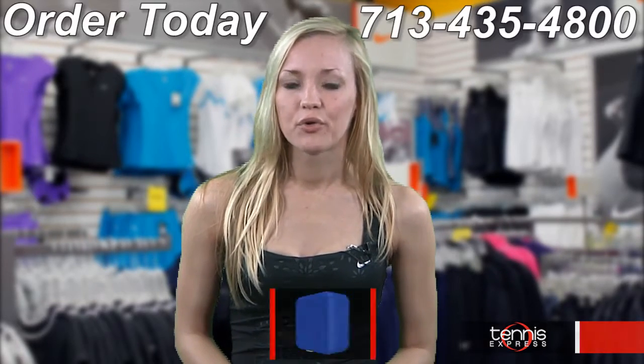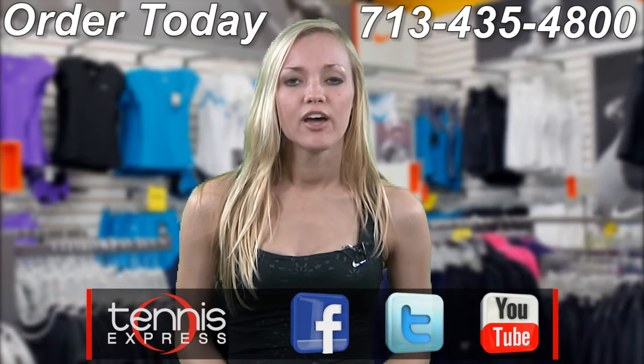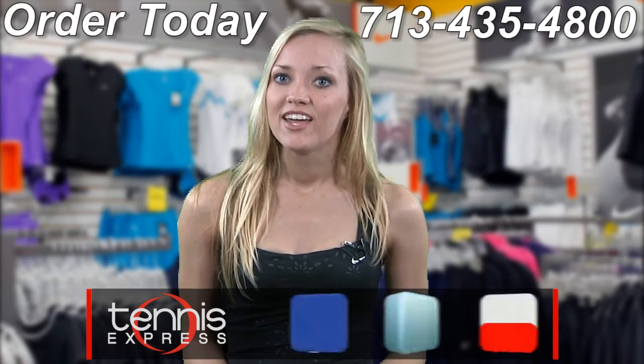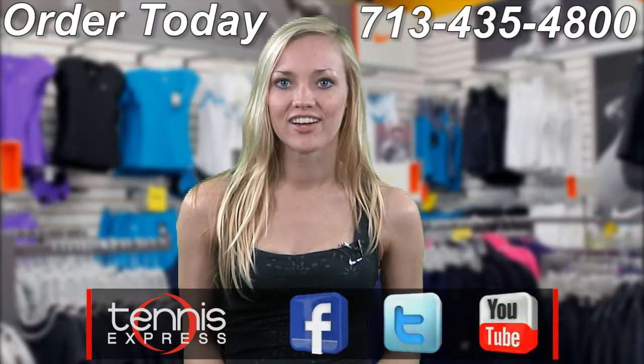Try it for yourself, or light up the court in Sharapova's electric look. Check out all the latest apparel and gear from Maria Sharapova available right now at TennisExpress.com. Thanks for watching, I'm Rachel and that was your 2012 Australian Open Gear Guide. I'll see you next time.